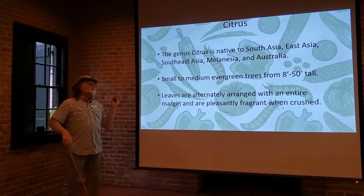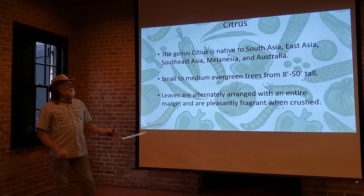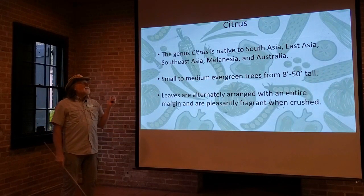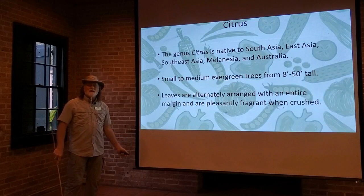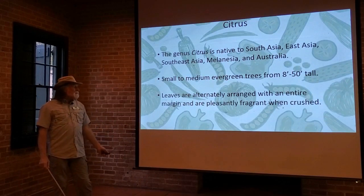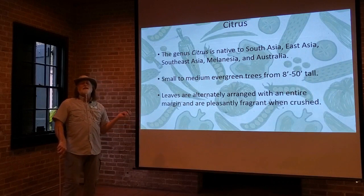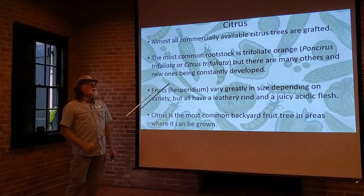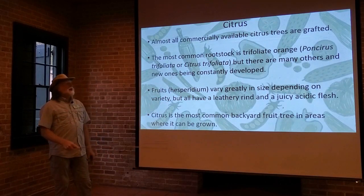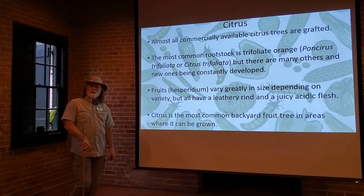What is citrus? The genus citrus — the citrus plants themselves are native to Southeast Asia, East Asia, Melanesia, Australia, all that area. Essentially, any plant in the citrus genus is a small to medium evergreen tree. They can grow anywhere from 8 feet tall to 50 feet tall. They have alternately arranged leaves, and one thing I love about citrus — you crush those leaves up and they smell fantastic. Anything in the citrus genus has that same aromatic leaf. Almost all commercially available citrus trees are grafted, and later on we're going to talk about grafting and rootstock.